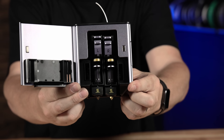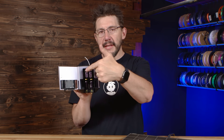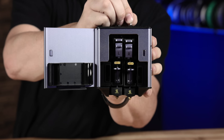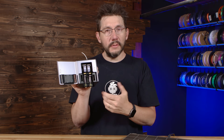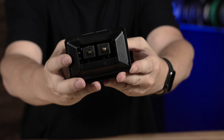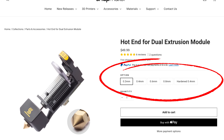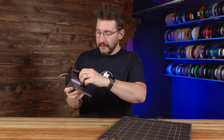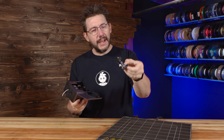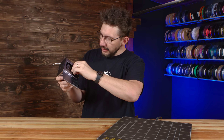The 3D printing toolhead is dual extrusion. Each one gets to 300°C and each one can raise out of the way of the other, so the active toolhead is always the one closest to the printing surface. Each nozzle is 0.4 millimeter brass, but you have the option of buying 0.2, 0.6, or 0.8 millimeter brass nozzles, or a 0.4 millimeter hardened steel nozzle. These are also quick release — the heating element, thermistor, and cooling are all right there and it just slots back in.